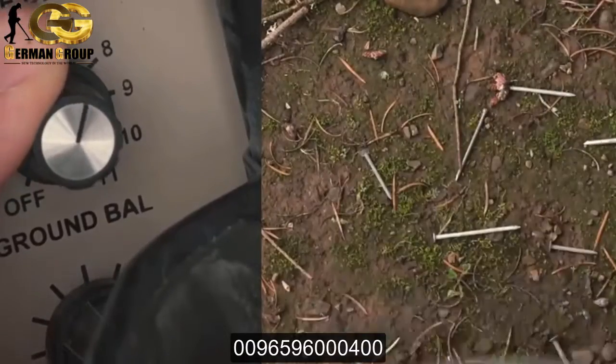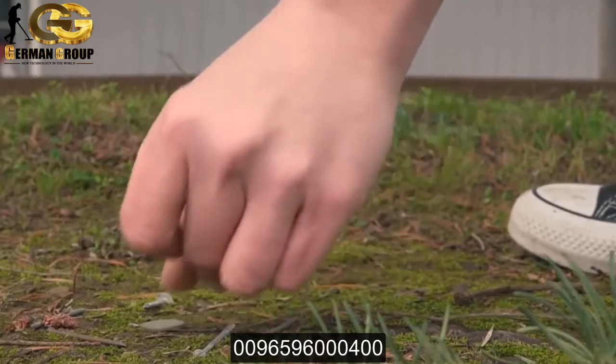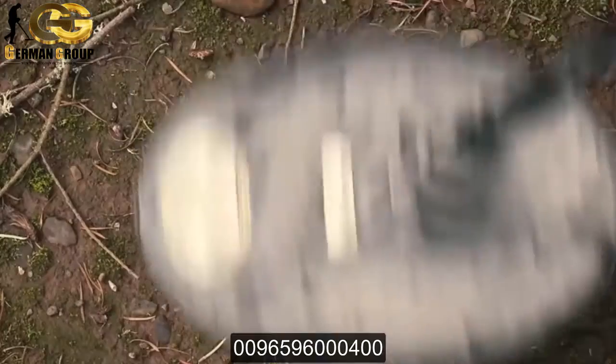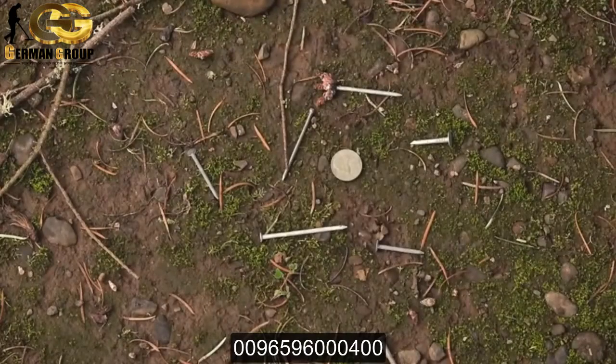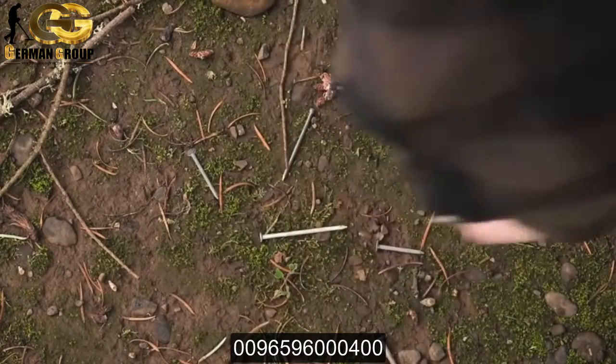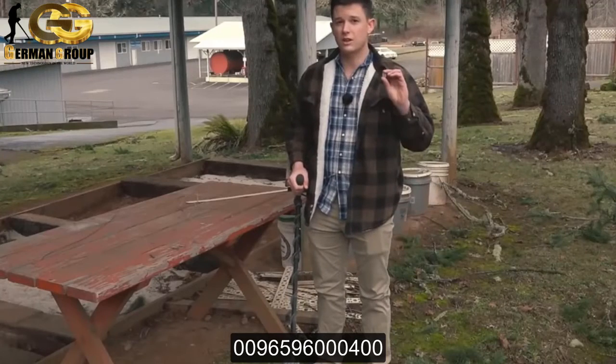Now I'm going to take my Jefferson nickel and I get a really clean signal. It'll be the same with a gold ring or a gold nugget, as long as it's big enough to be picked up by a PI. It's very clear that you've got to dig that target. Then I'll take the nickel out — no response from the nails at all.